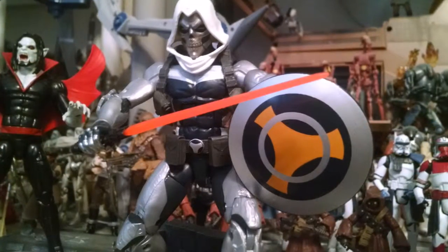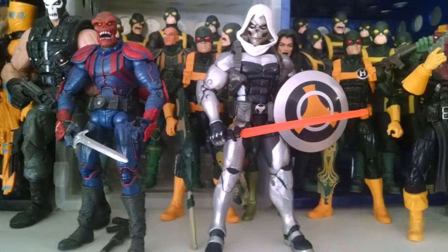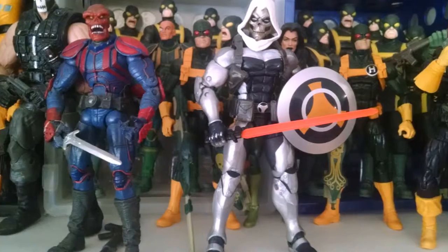He of course has this famous Taskmaster shield with the giant T on it. Here he is in comparison to an older Red Skull figure, but you can see him standing with Hydra — the mighty army of Hydra that I have built there — ready for some action.